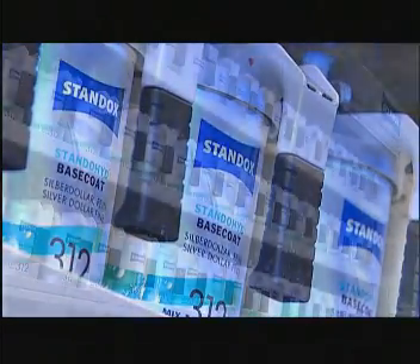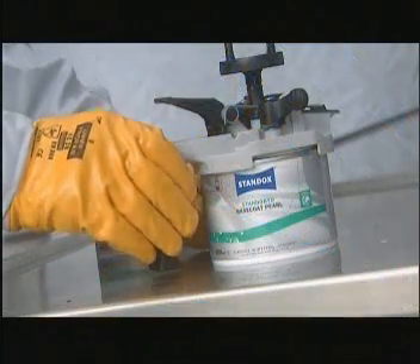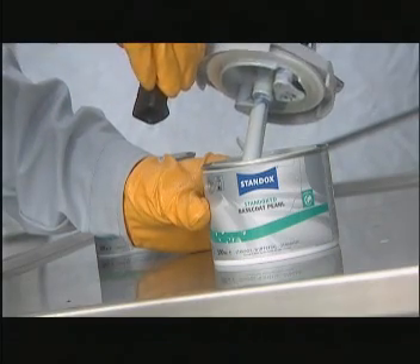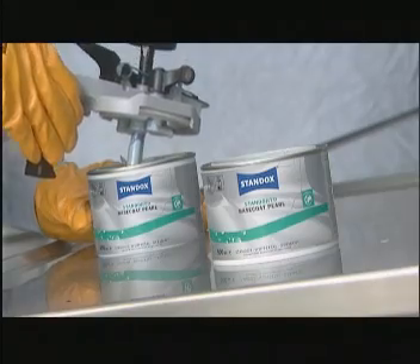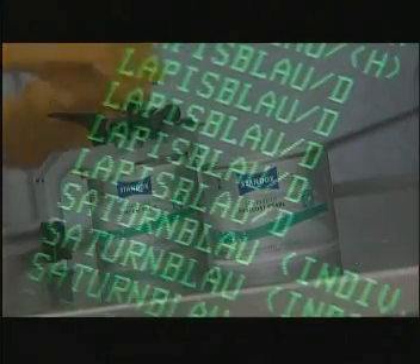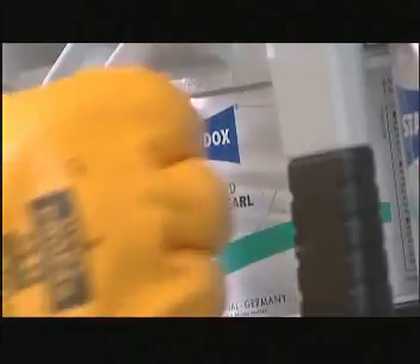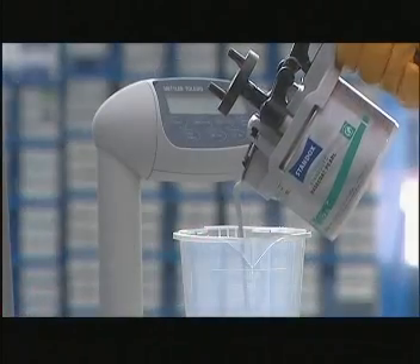The changeover to Standohyde Base Coat can be accomplished quickly and easily. If you already have a StandoMix mixing machine, you can carry on using it without any problems. All you need is corrosion-resistant stir lids. Around 23,000 direct gloss colors, metallics, and pearl essence can be mixed using the current palette of 58 mixing bases. The range of shades available includes all the important current as well as classic vehicle colors. Mixing color shades is just as easy as always.